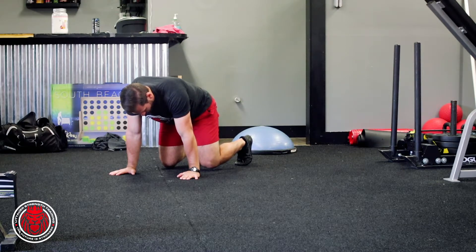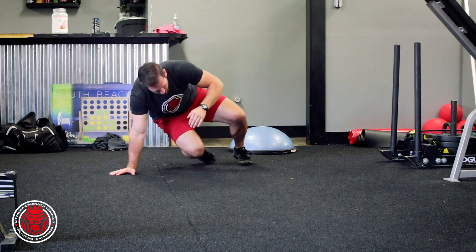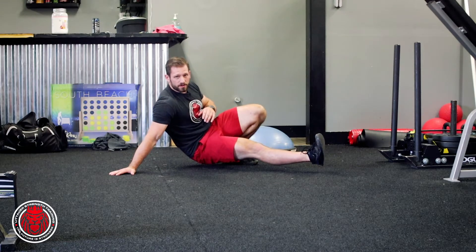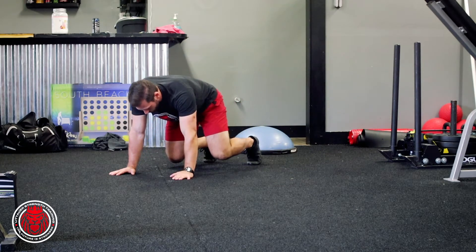We're gonna try to rotate through. We're gonna take that left hand off the ground, pivot on that left foot, and sit that right foot all the way through. We're gonna try to get that leg parallel to the floor. Then we rotate back and do the other side.